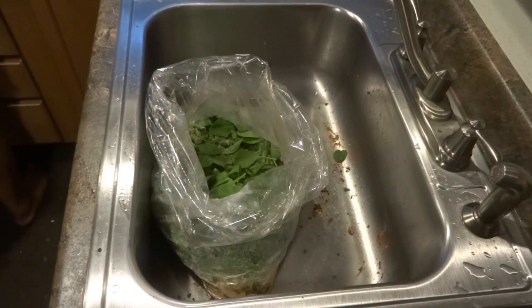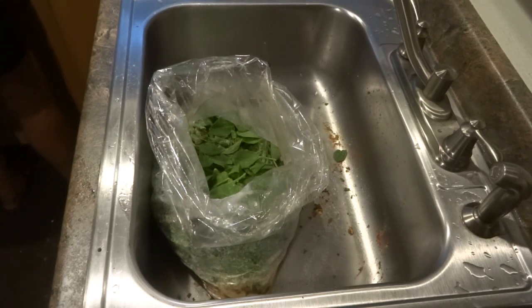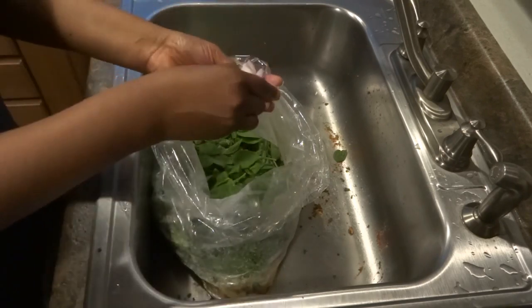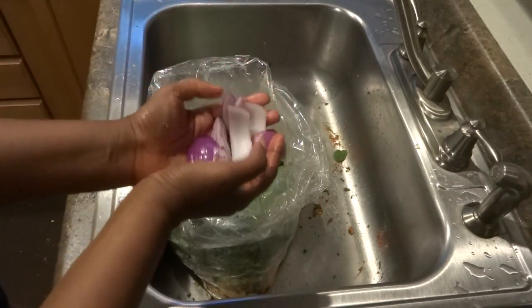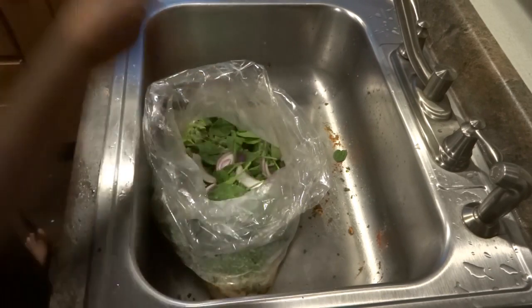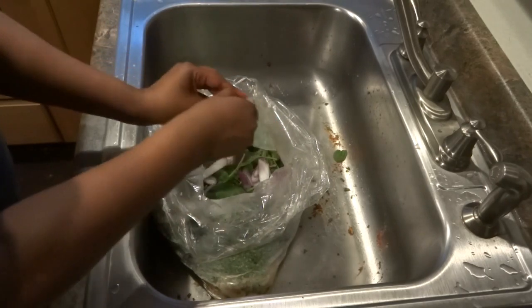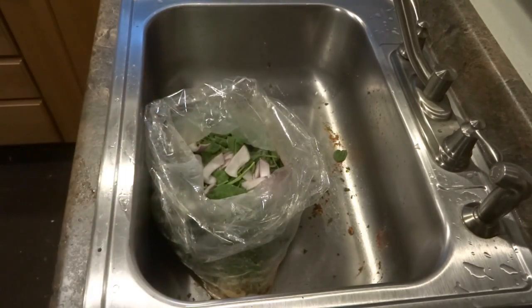I'm also going to add a cut up onion, just for flavor. I'm not going to put a whole lot because it's going to disintegrate once it cooks, but I'm cutting them in big chunks so there'll be something else to eat in the bag besides chicken and green stuff. I'll cut up some more and be right back.